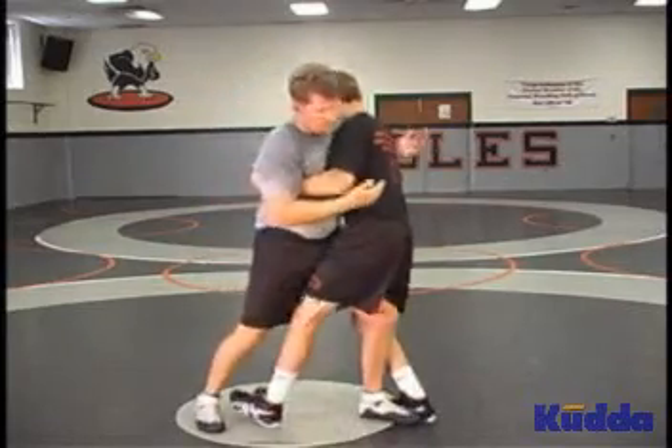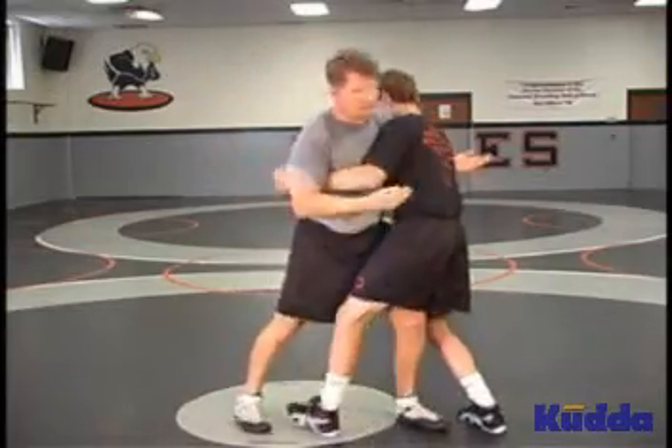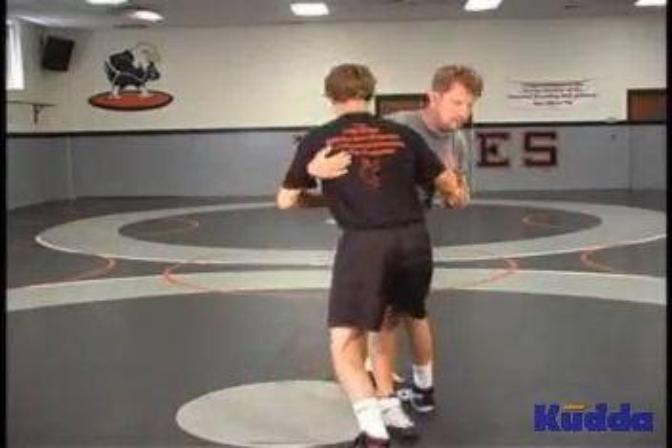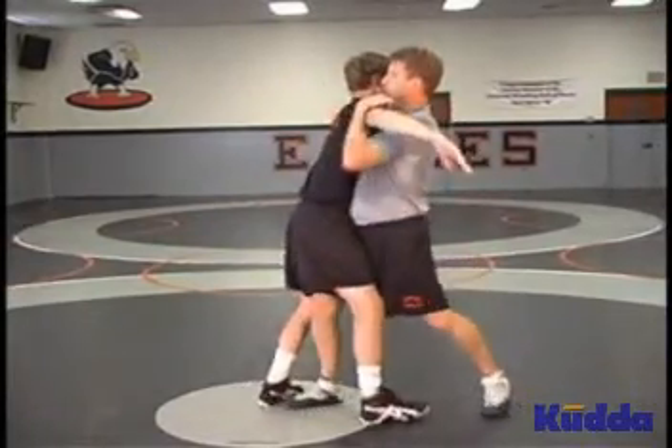If I can step between my opponent's feet, that's his danger area — I control his hips. So as we dig, we dig. The goal of pummeling is to try and get two under hooks.